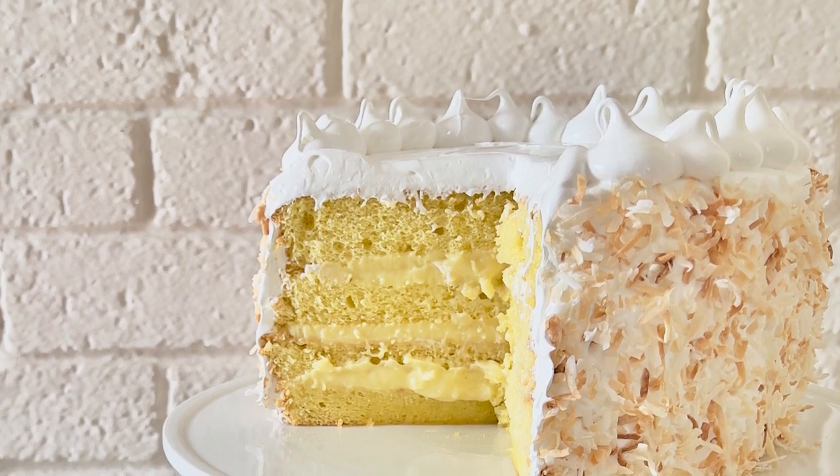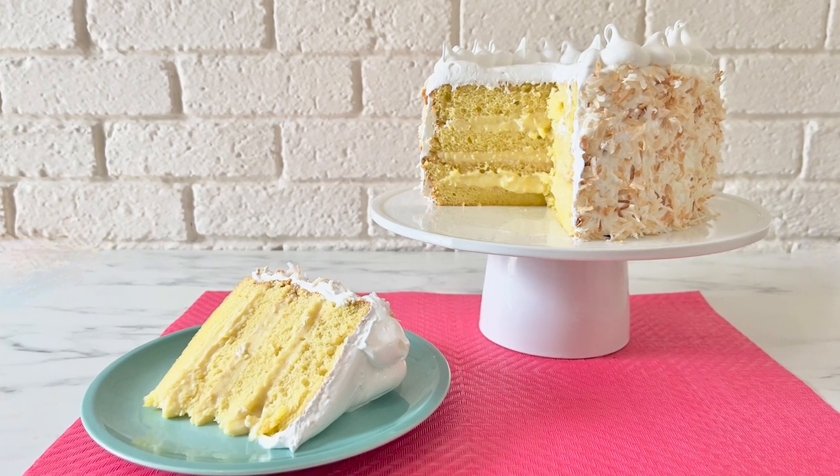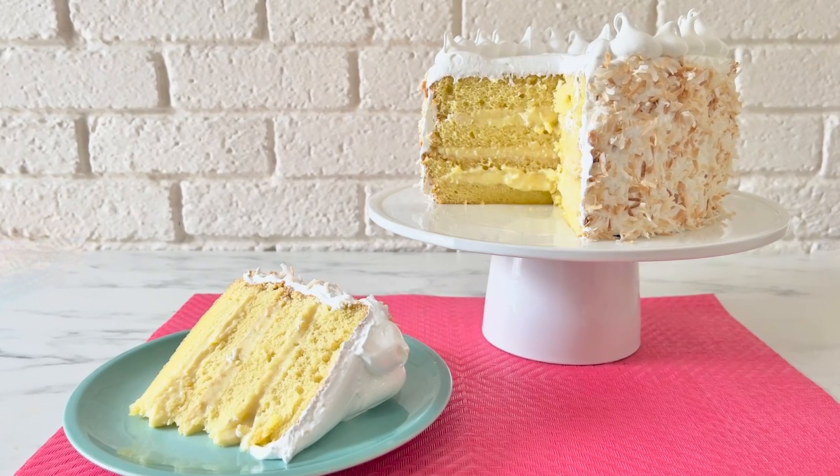Hello dessert fans! It's Anna Olsen here and I'm super excited. Today's recipe has been voted on by El Gourmet viewers from Venezuela. So can you guess what the dessert is? Layers of sponge cake, coconut cream and a meringue frosting. Yes! It's bien masabe!